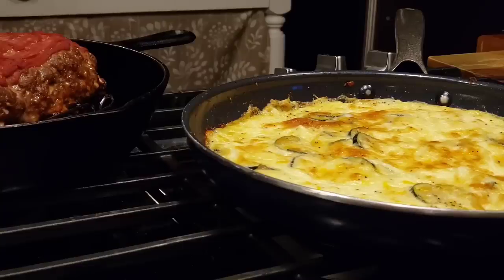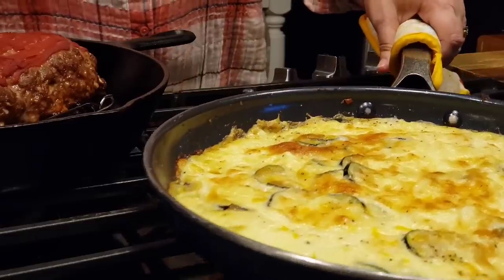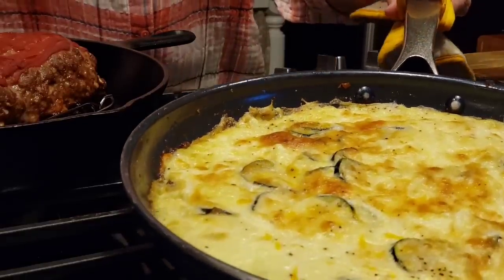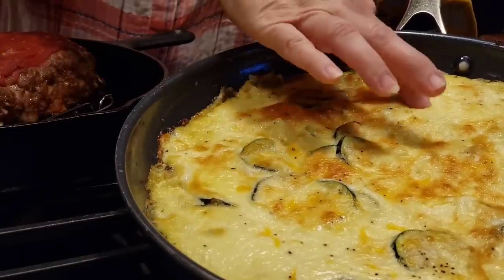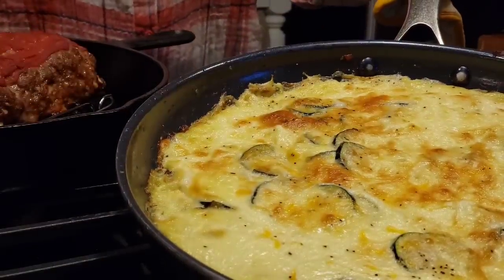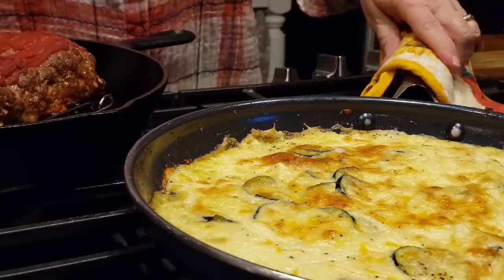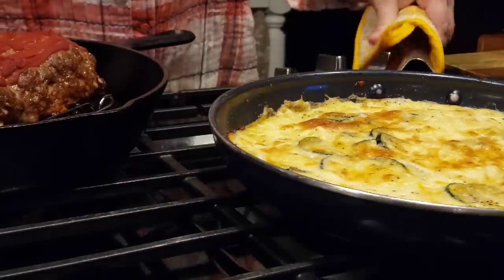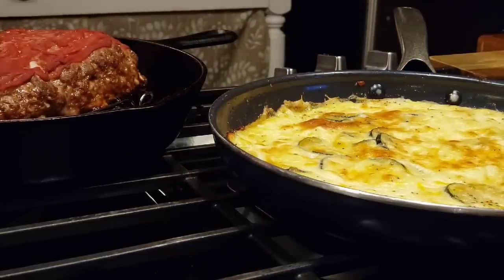Here it is out of the oven — it took exactly 30 minutes. It really worked out great because my meatloaf had about 30 minutes left to cook too, so the meatloaf came out at the same time. Look how pretty that is! Oh, it's just going to be so good. We're going to plate up Mr. Brown's supper and get it on the table because I know he's getting hungry. We'll let him taste it and see if he likes it.